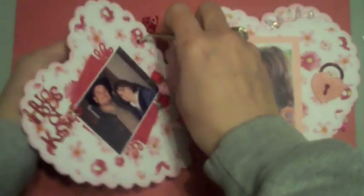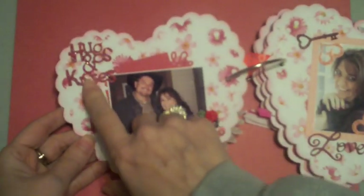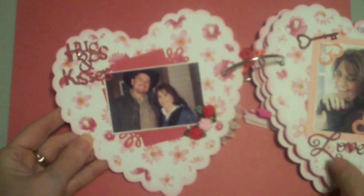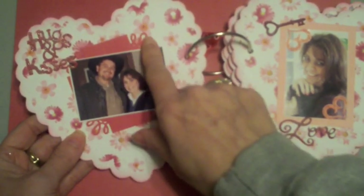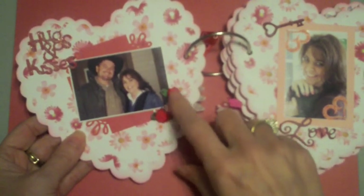On the inside, I picked up coordinating papers and did the facing pages to match. These two pages feature a cut from the Sweethearts cartridge — 'Hugs and Kisses' cut at about two inches. The mat was cut with the Martha Stewart loopy corner punch on the corners, with some little flowers added.